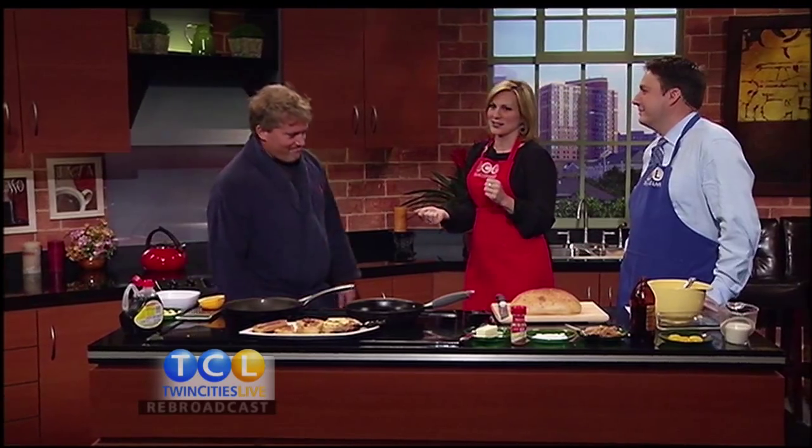Do not settle for a boring breakfast this weekend when you can have French toast stuffed with bacon and eggs. Here with his favorite French toast recipes, we welcome a guy who apparently just rolled out of bed — Cooking for Dads host and blogger Rob Barrett.